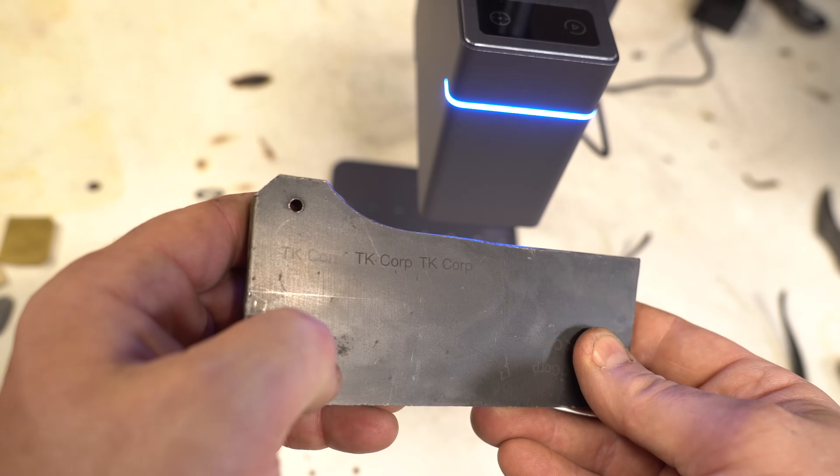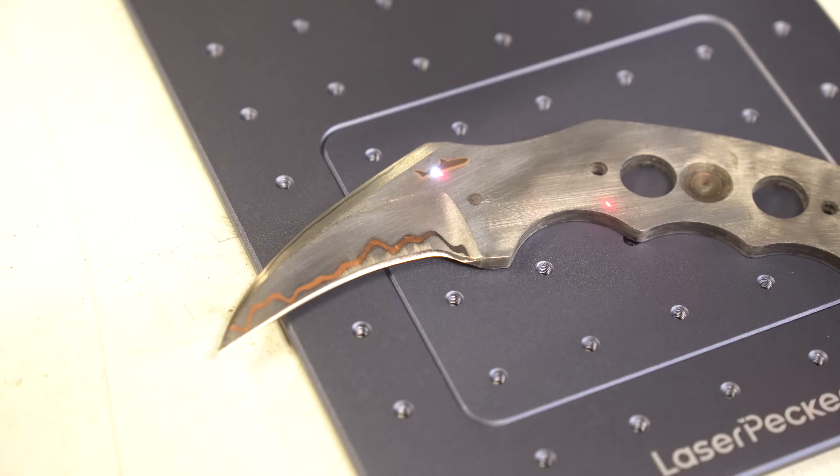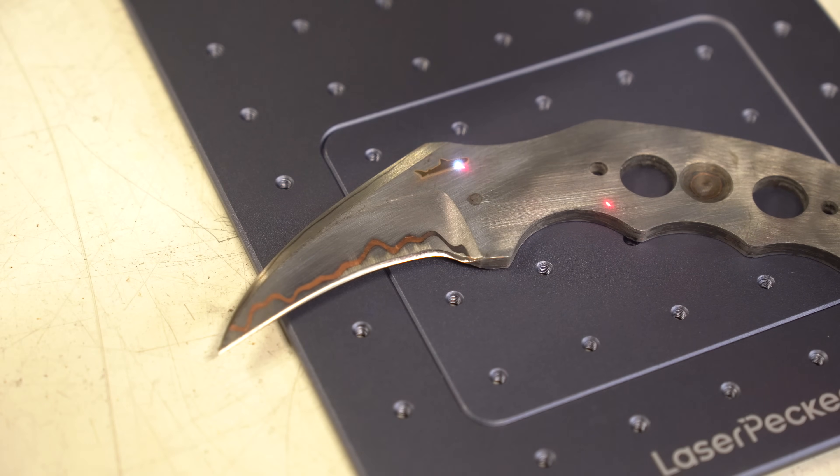Now let's get my logo in there and try that. One thing I was really impressed by is the software and the instructions for this machine. The app you install on your phone is spectacular — really easy to use. Being able to use it with a laptop connected is also really cool. The logo engraving you're watching took about two and a half minutes but came out really crisp and clear.